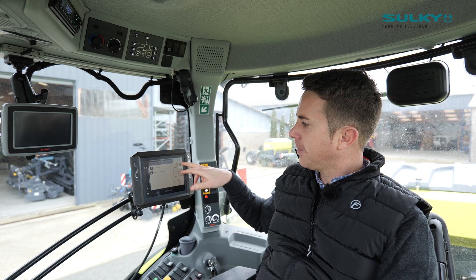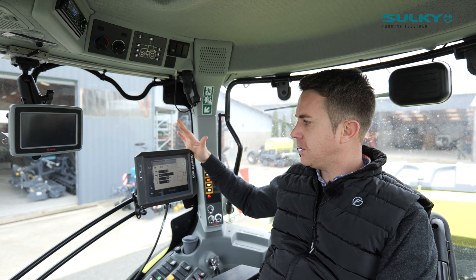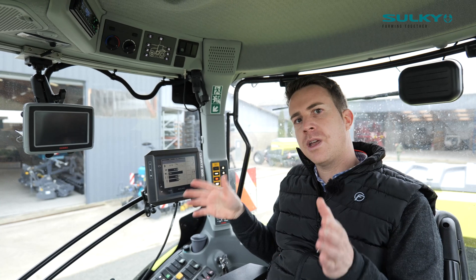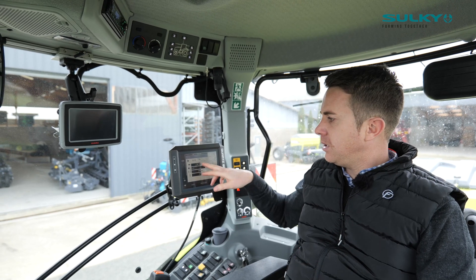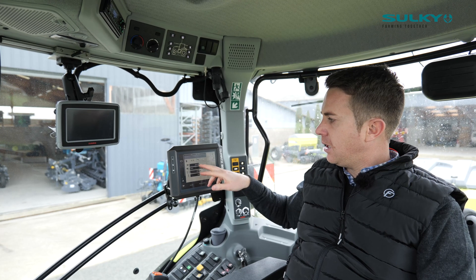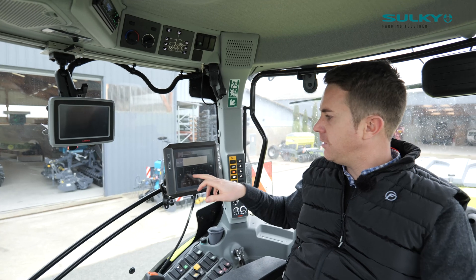When you've set the hoppers, the most important setting is also the tramline. You choose tramlining, and there's a very nice option called the eDrive. The eDrive is a function that gives you the possibility to adjust the working width of the seed drills according to the working width of the spreader or the sprayers. On this machine, that's a 3-meter seed drill and I have 24 meters spraying width, so I just enter 24 meters.